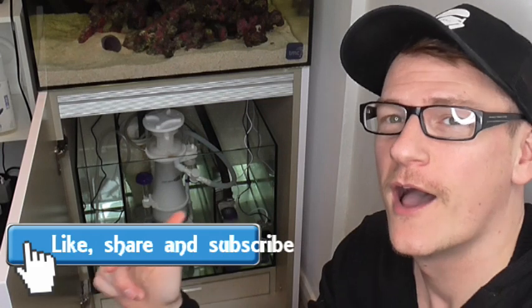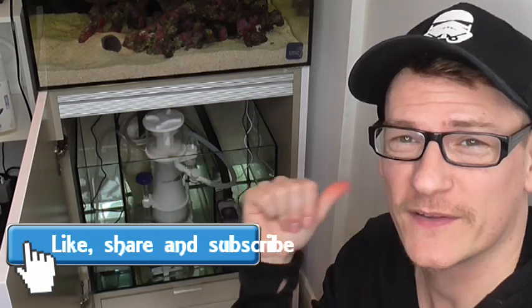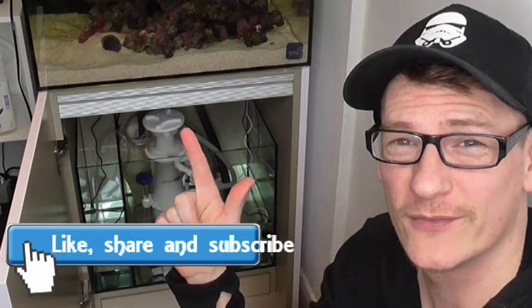That's it for today — all about protein skimmers. I want to say a massive thank you to everybody who likes, comments, shares and subscribes to this channel. It really spurs me on. I think next time we're going to start looking at some light on this tank.